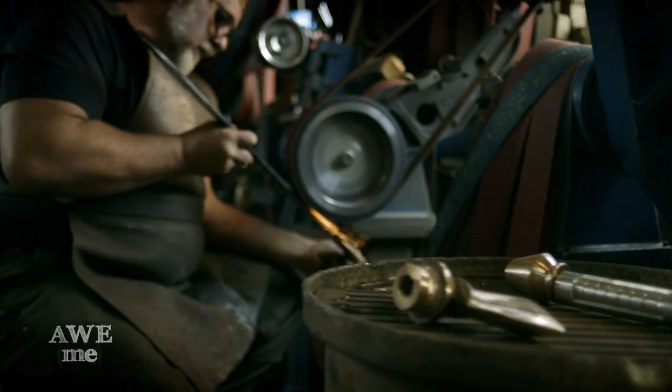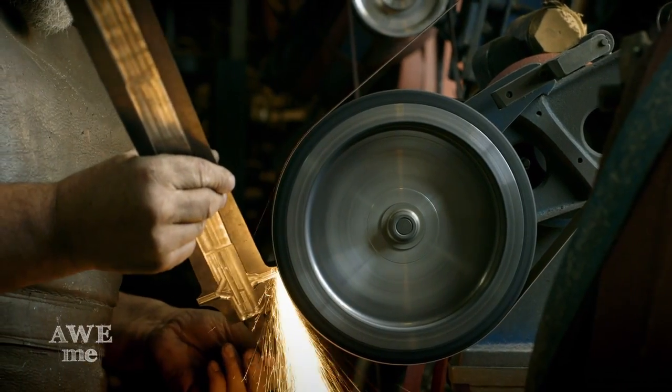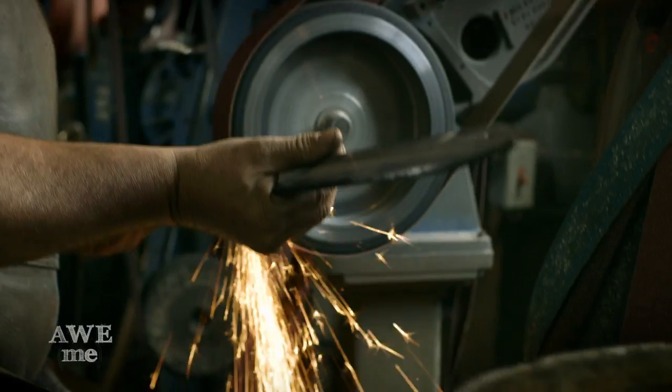I took the rough milled blade over to the belt grinder, used a 10-inch contact wheel, and ground the hollow ground edges.